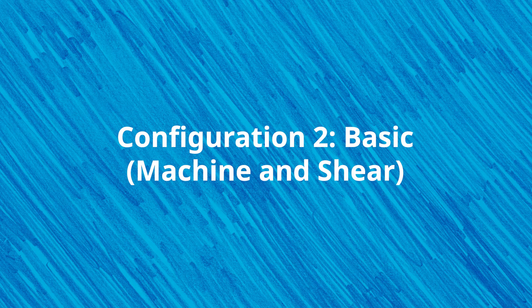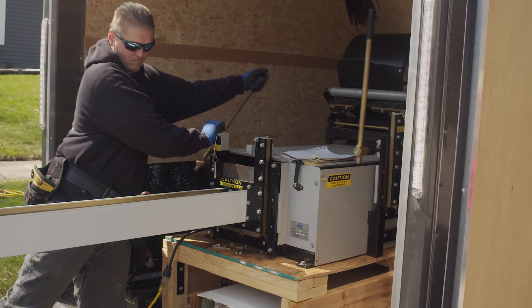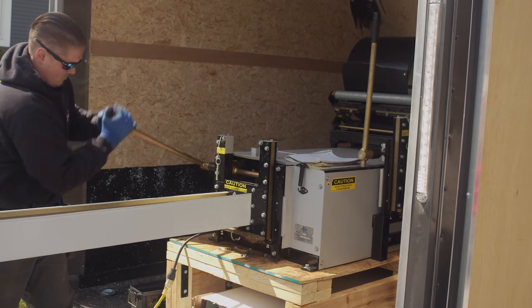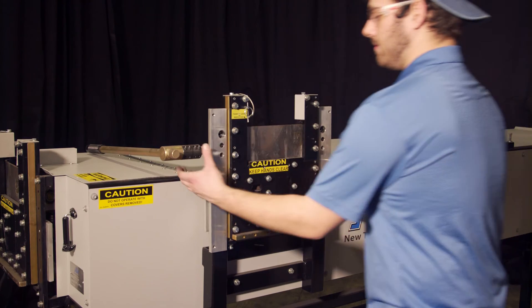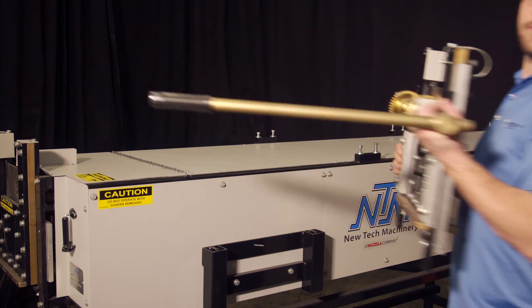The basic machine option includes the 5-inch, 6-inch, or combo gutter machine and a shear. Like the economy configuration, this one is popular with people who already have a machine and accessories and just want another machine with the ability to shear gutters as they exit the machine. It's also an excellent option for those who already have a way to feed coil into the machine and don't need cradles or reel stands. The combo gutter machine comes with two shears for use with both the 5-inch and 6-inch profiles.